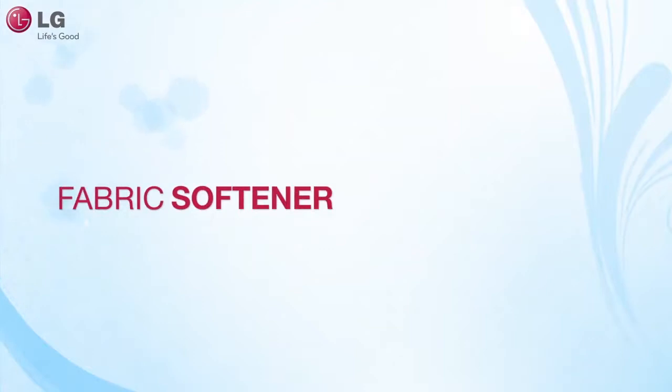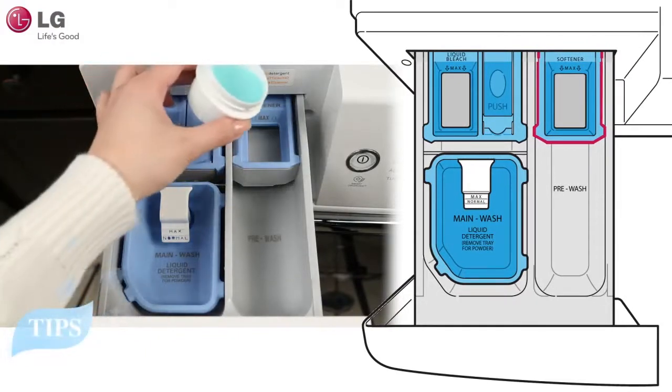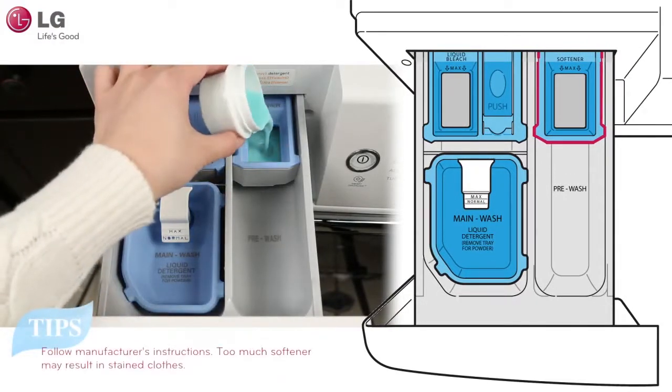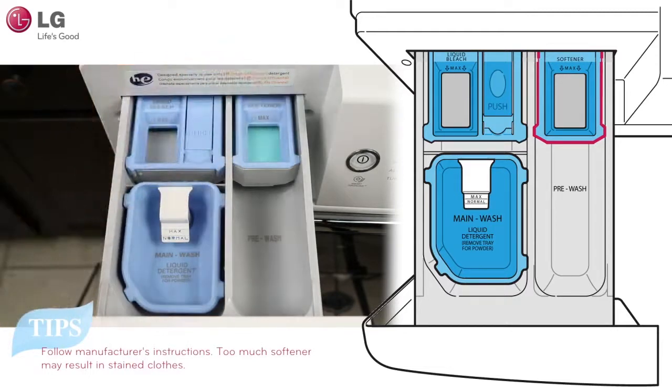When adding liquid fabric softener, add it into the compartment marked softener. Always follow the manufacturer's recommendations when adding fabric softener. Do not exceed the maximum fill line, as using too much fabric softener may result in stained clothes. It is recommended that you dilute concentrated fabric softeners with warm water before use.